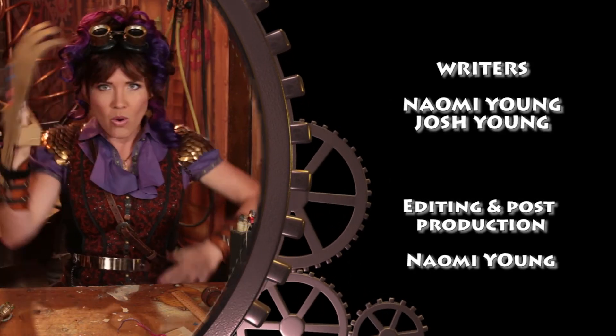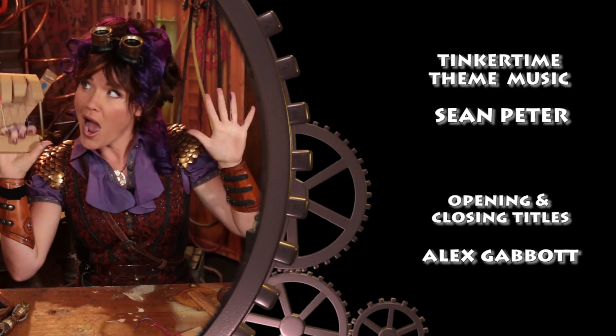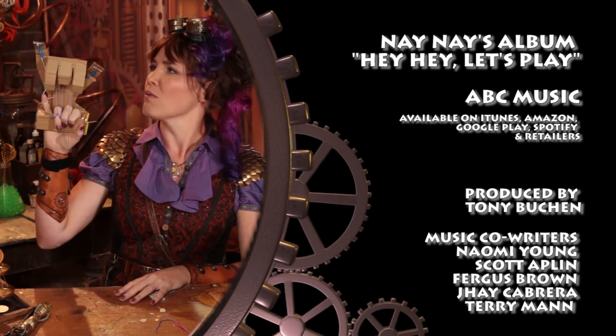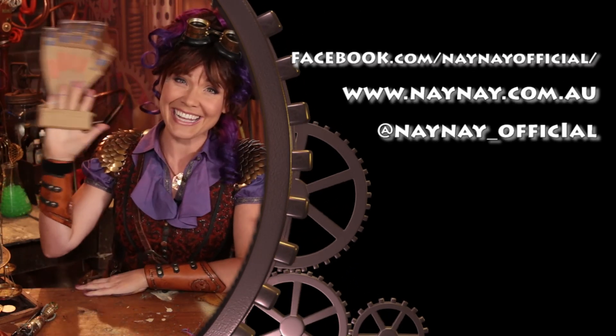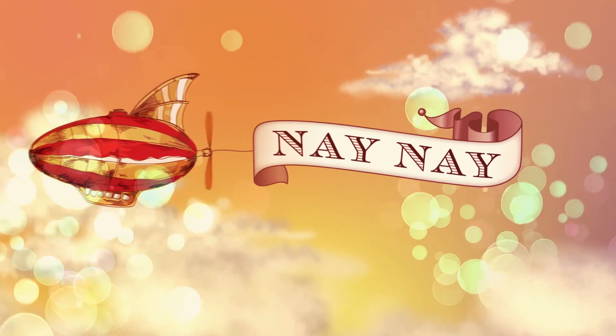Bye! See you next week for more tinkering adventures. Let's play.